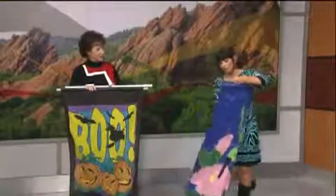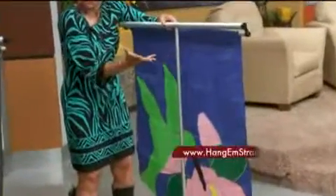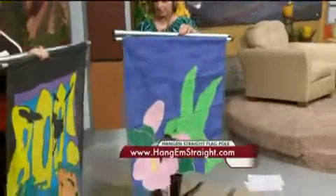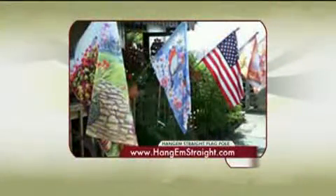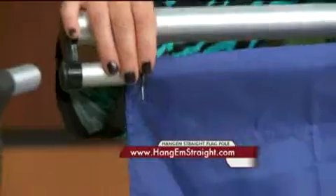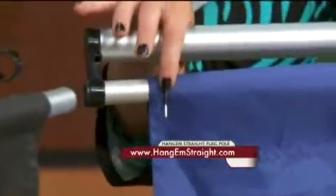She has created a way where you can insert this pole into the traditional insert of the flag pole — the bracket that most people have on their front porch or their deck — and then it sets right in there. Look at that, it hangs straight. And she has these little adaptable inserts that you put here, so if there's wind, it holds it right there and everybody can see your beautiful flag.